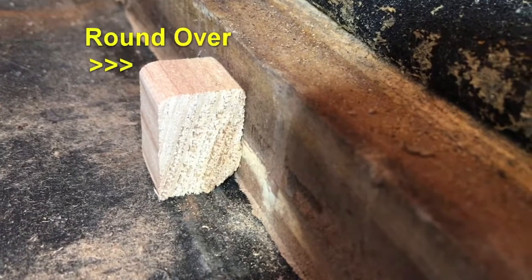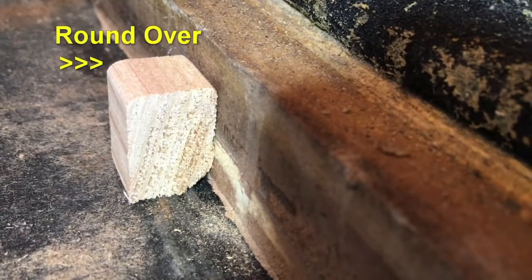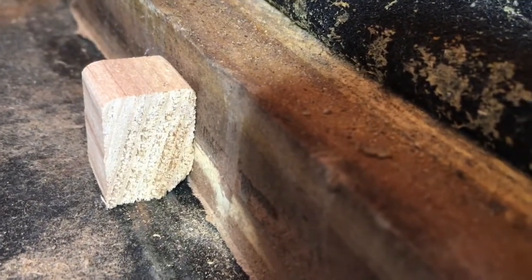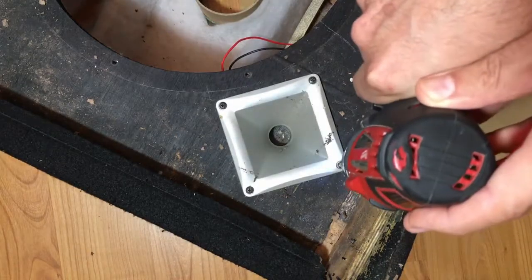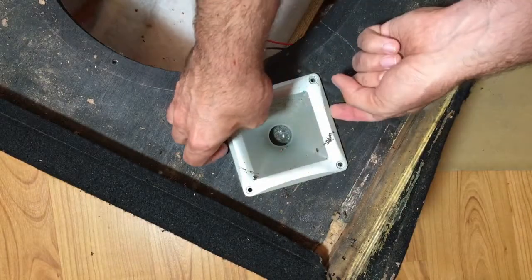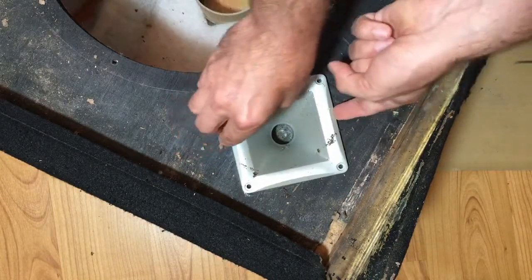At this point it might have almost been easier to build a completely new cabinet. I should take out the horn before gluing in the new fillers. Besides being dirty, there's no problems with it.